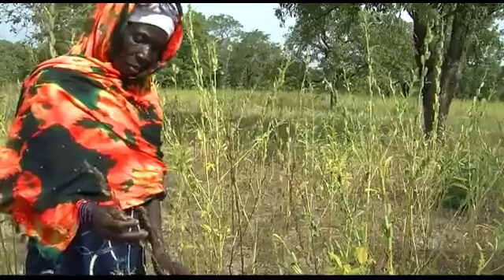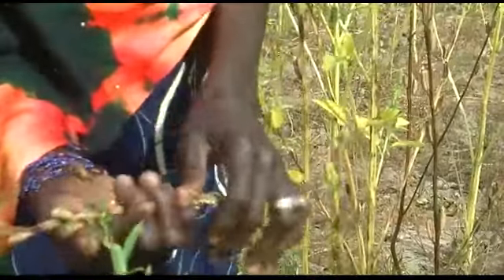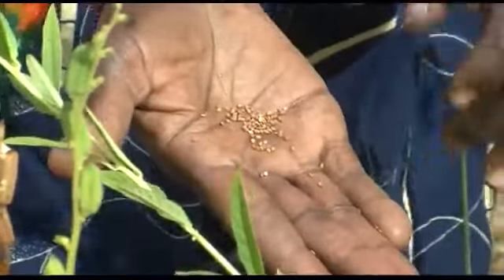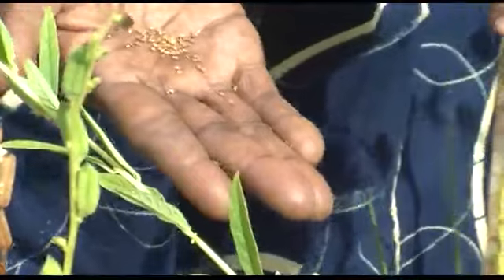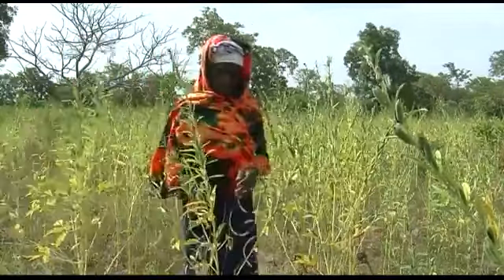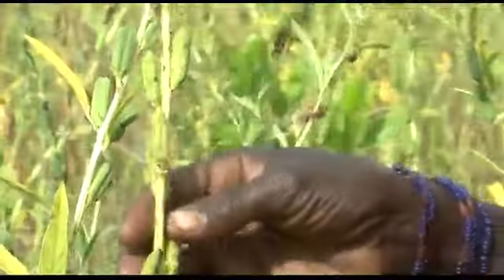When sesame gets too ripe in the field, the seed capsules split open and release their seeds, so you lose lots of seeds and lots of money. Let's listen to Mrs. Jeneba Kone from the village of Gwaran in southern Mali, who explains how they know that sesame is ready to be harvested.